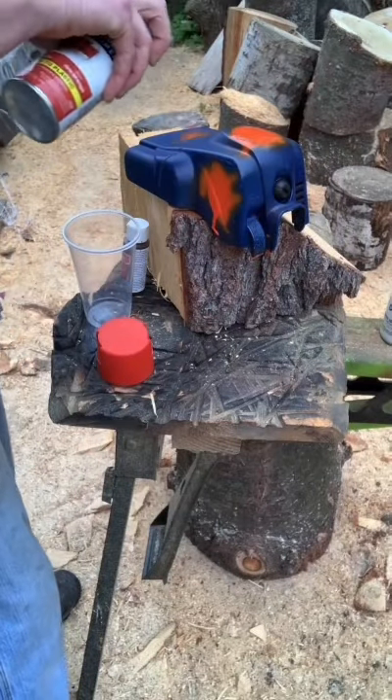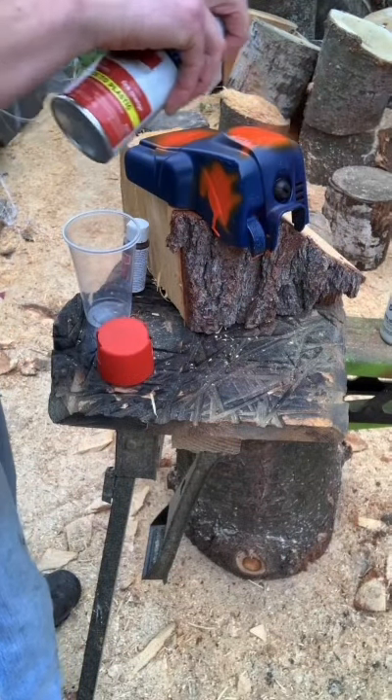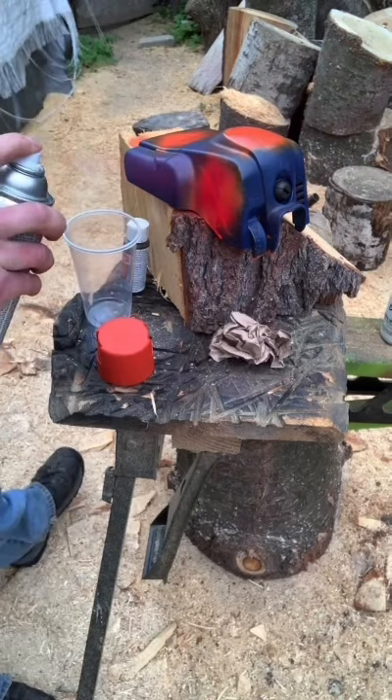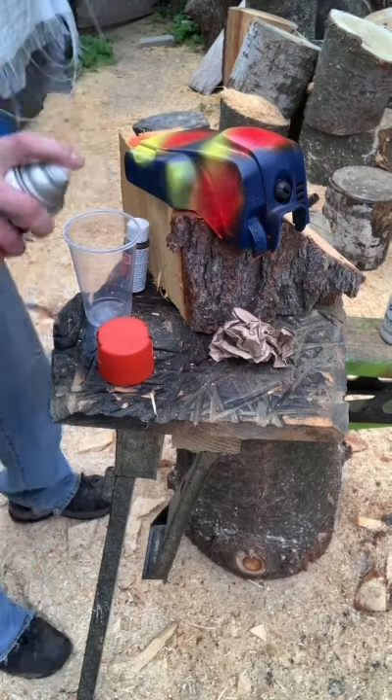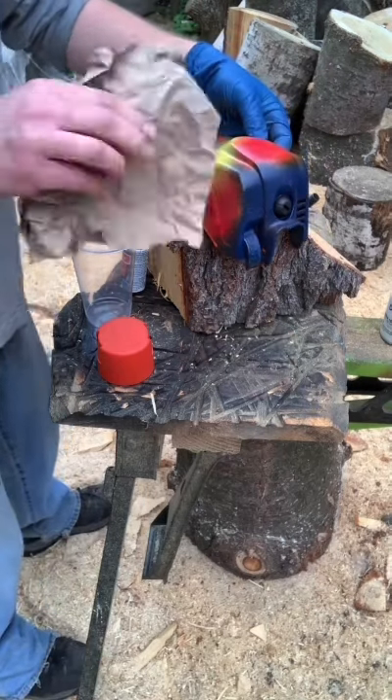Hey guys, hope you're having an awesome evening. I was inspired to create this piece by Casey Venardsdale — hoping I didn't butcher his name. You guys, if you don't follow him, he creates some really awesome art with spray paint.